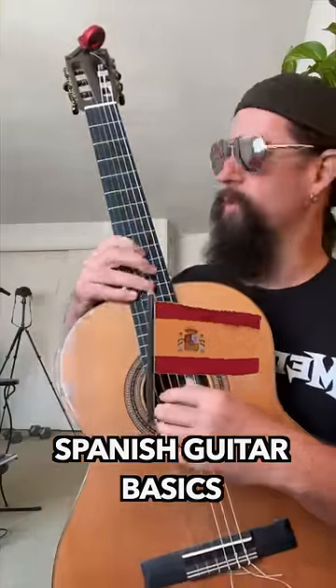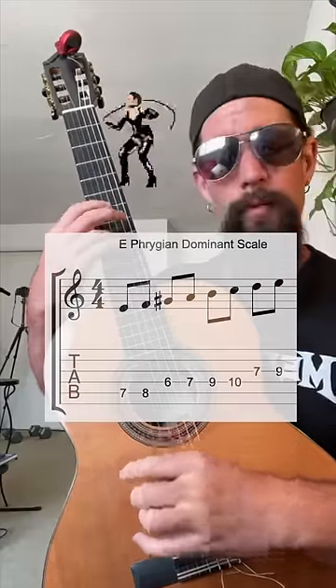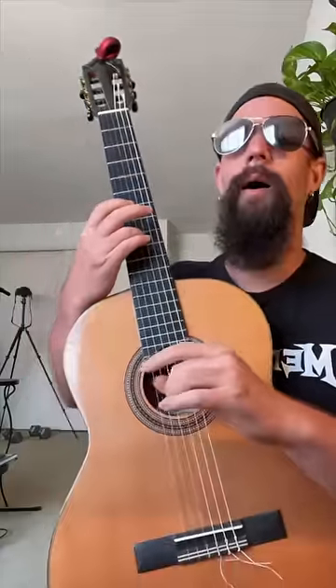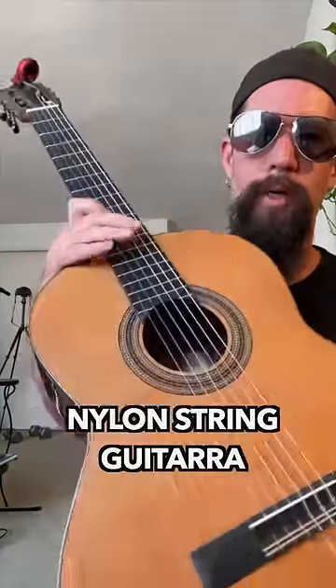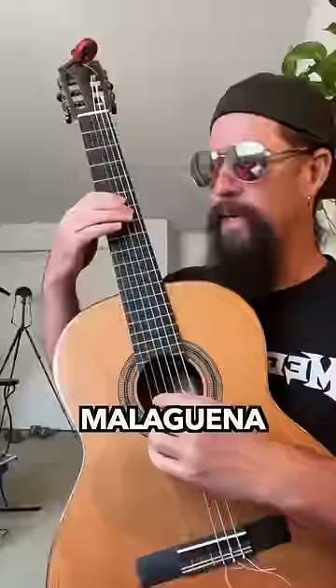Spanish guitar basics. The first thing you want to learn is the Phrygian Dominant mode. Get yourself a nylon string guitar and learn Malaguena.